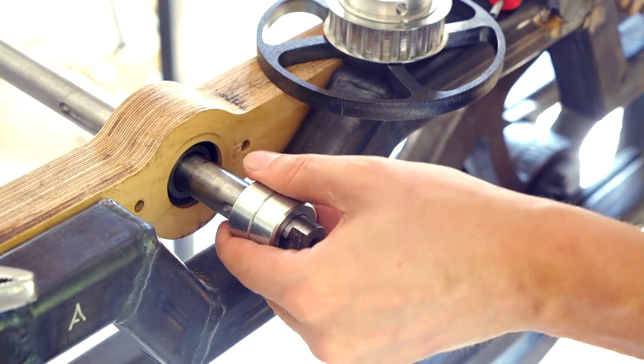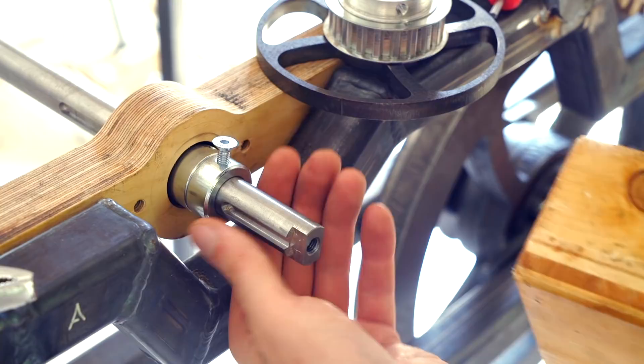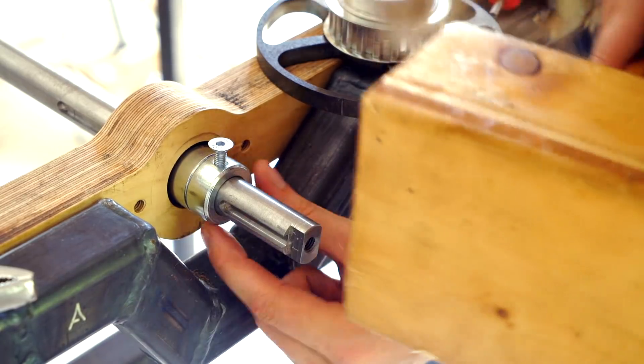So from this bearing to the start of this keyway we want 24mm, which is exactly the width of two stock rings. I can bump them up against the bearing, like so. Then just manipulate the shaft.